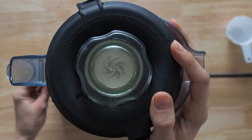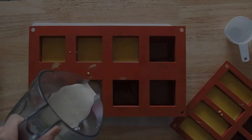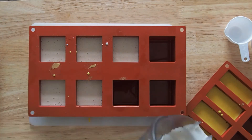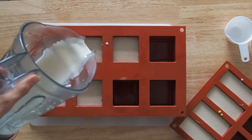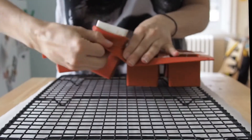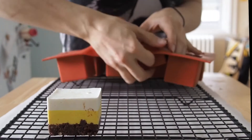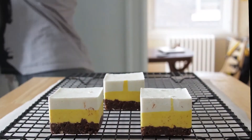Blend everything together except the coconut oil until it's smooth, then slowly add the coconut oil and blend again. Pour it over the previous layer and put it back in the freezer for another half hour. It's probably a good idea to make sure the ingredients are all room temperature, otherwise when you add the coconut oil it can harden really quickly.